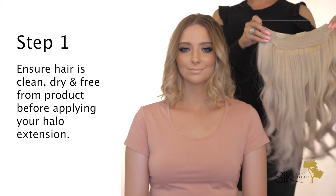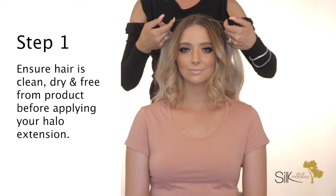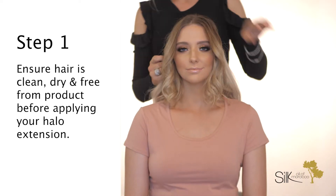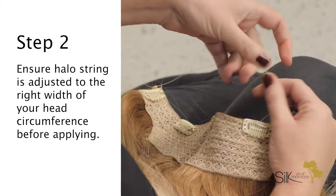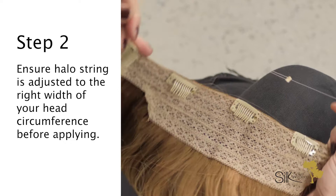Step 1: Ensure hair is clean, dry, and free from product before applying your halo extension. Step 2: Ensure the halo string is adjusted to the right width of your head circumference before applying.